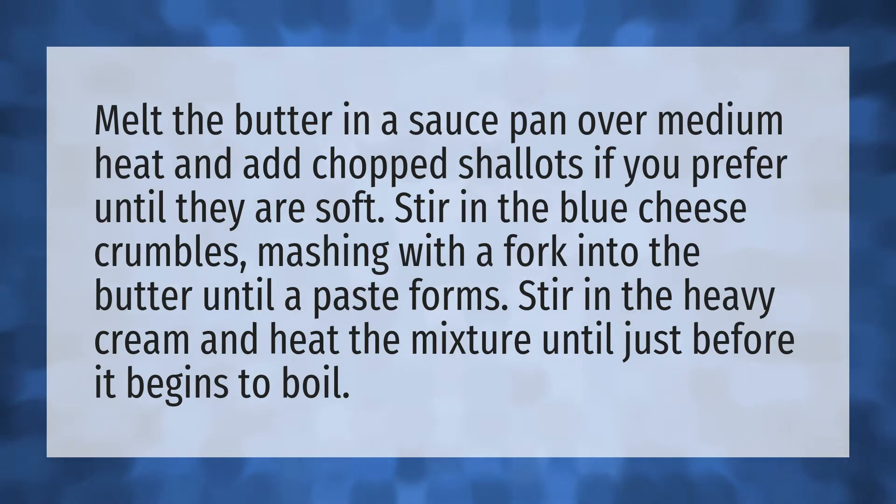Stir in the blue cheese crumbles, mashing with a fork into the butter until a paste forms. Then stir in the heavy cream and heat the mixture until just before it begins to boil.